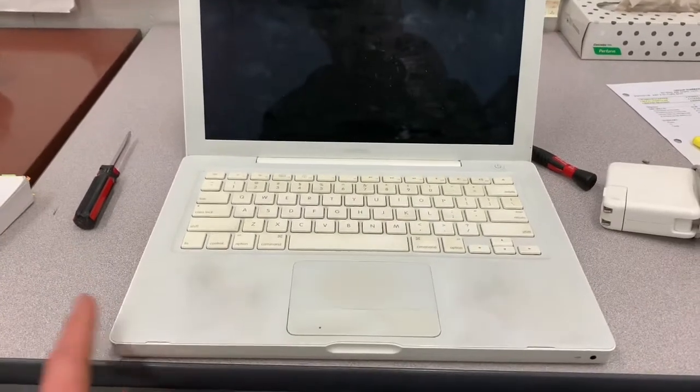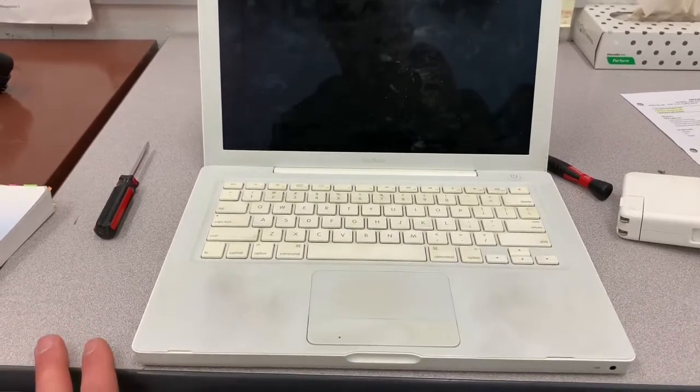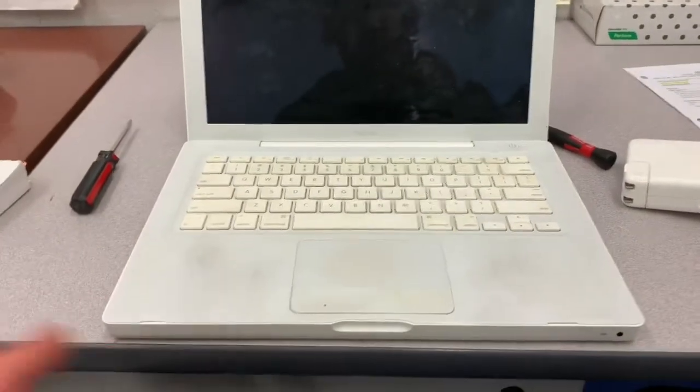New batteries for these are about $150, but these things sell for like $50, so really it's not worth putting a battery in it. Also, the screen's cracked here at the top. So yeah, this thing's just not really worth keeping, so we're going to scrap it.